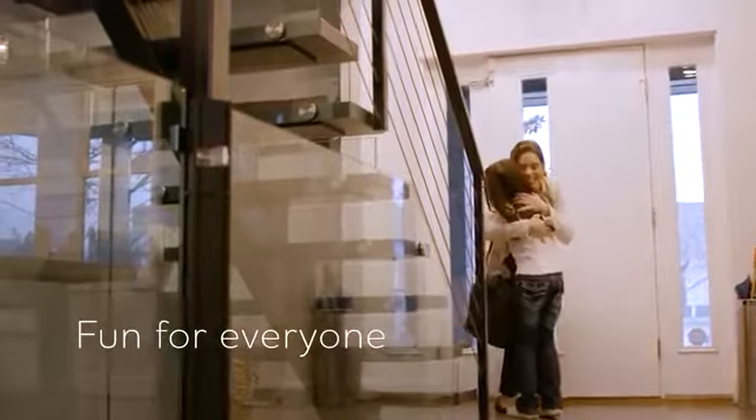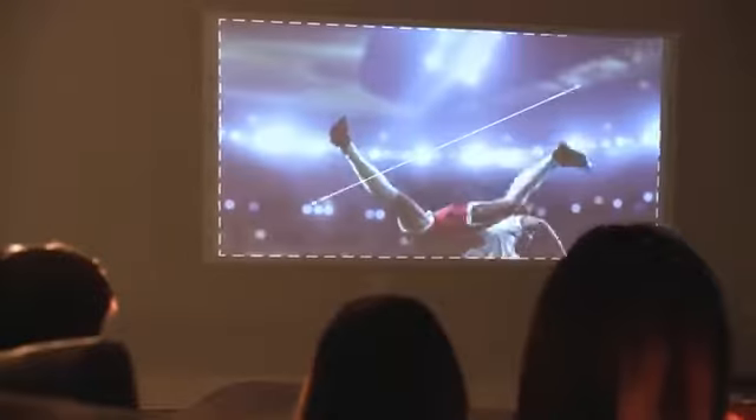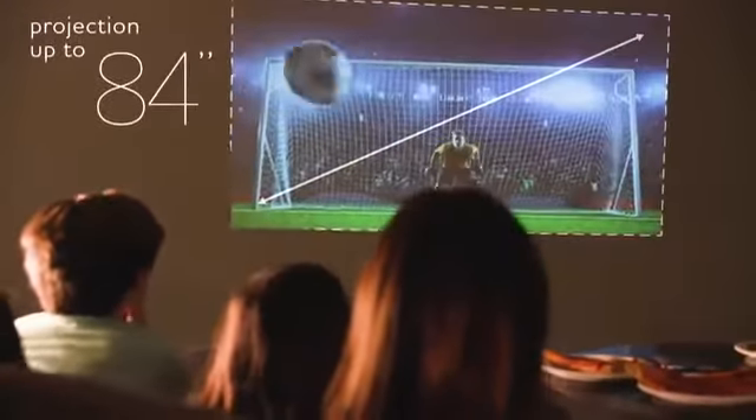The Canon Raio S1 projector is perfect at home for you and your family to enjoy videos and photos. Create a cinematic experience with projection up to 84 inches and high quality audio.